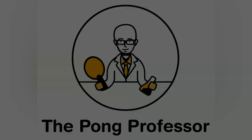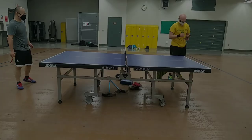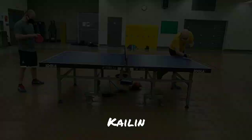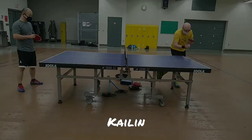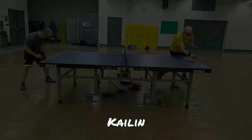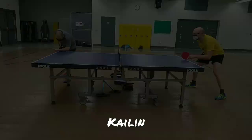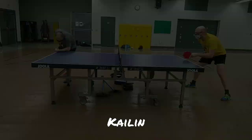Lastly, we have the Kailin booster. The Hurricane 3 seemed a little faster, allowing me to win more direct points. Similarly, blocks — especially those from mid-distance — were more dangerous.